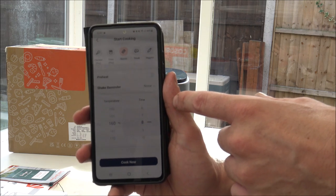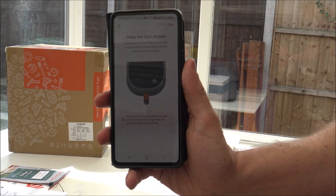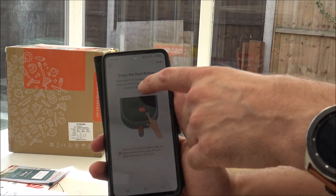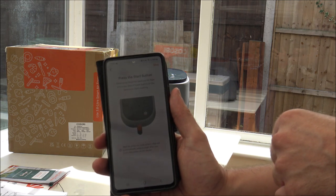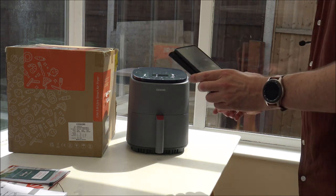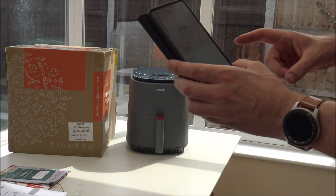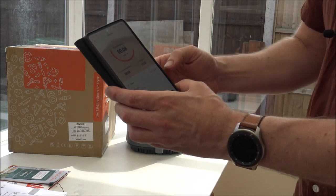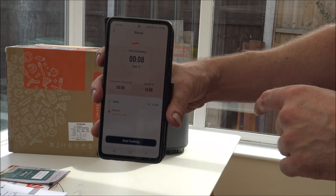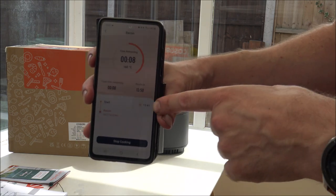I'm going to cook at the preset of 160 degrees for eight minutes, and I'll leave the shake reminder off for now. Pressing 'cook now' — it just beeped. The app is saying to make sure the food has been put in, then press the start/pause button on the device to start cooking. So I've had to select it on the app and then press the start button on the air fryer itself. That's showing me eight minutes remaining, and it's telling me it'll be ready at ten to two — I started it at 13:41.